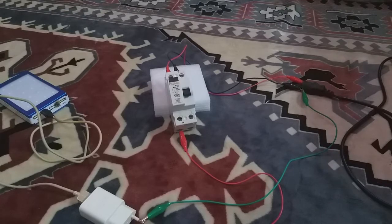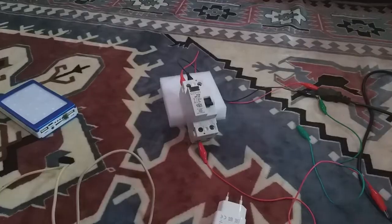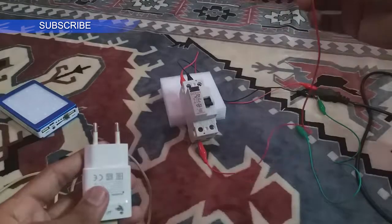As you can see, it trips instantly — even the 10-watt charger doesn't get a chance to charge for even a second. It just trips instantly, which is good.